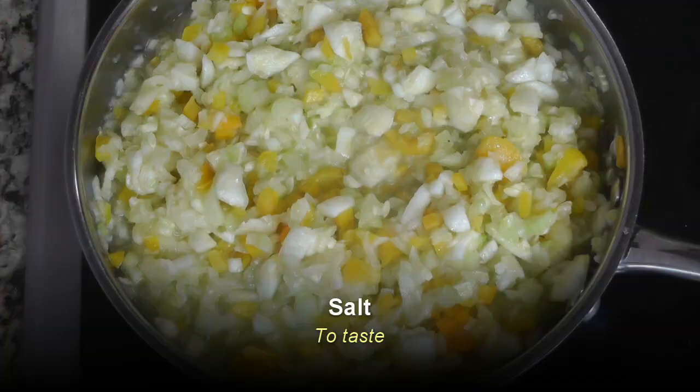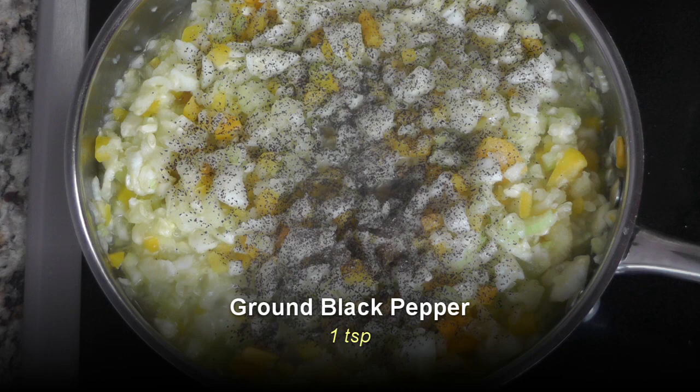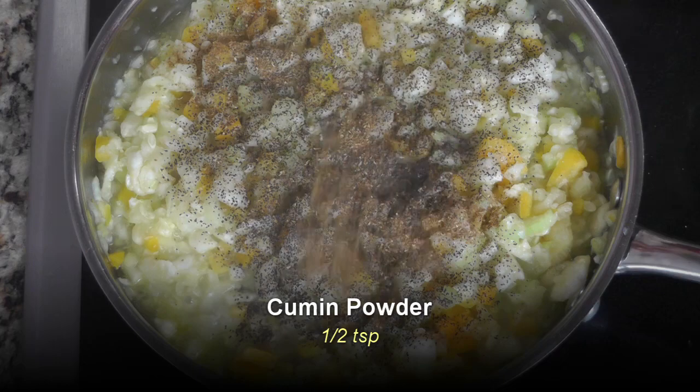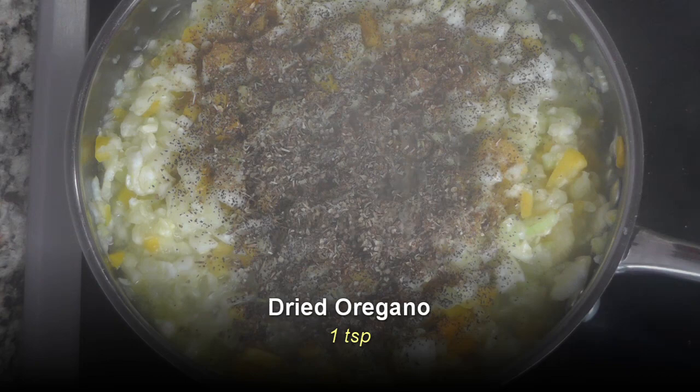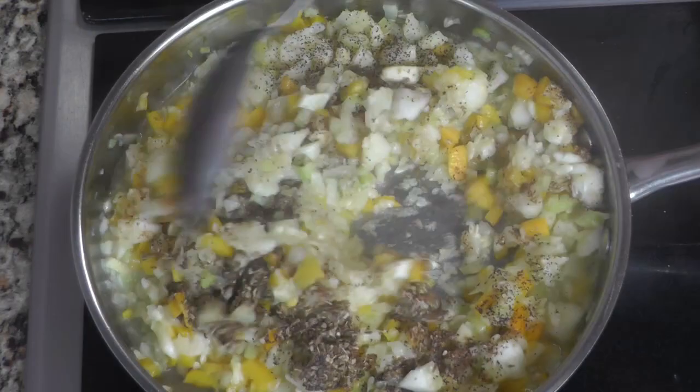You can really use any vegetable you like — black olives, corn, rice, cauliflower, even spinach would be great for this recipe. To this mixture I'm going to add a little bit of salt and about a teaspoon of ground black pepper. Next I'm adding about half a teaspoon of cumin powder, followed by about a teaspoon of dried oregano — you could also use dried thyme. Give that a good mix.